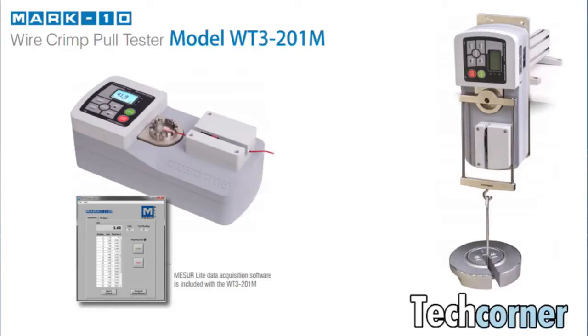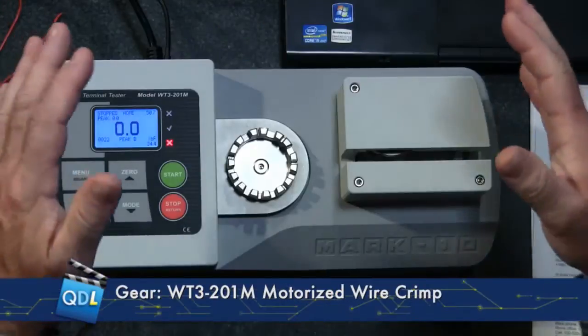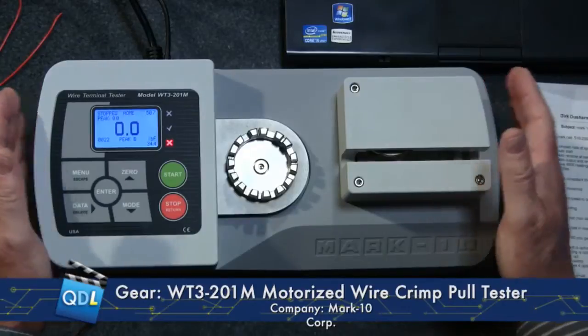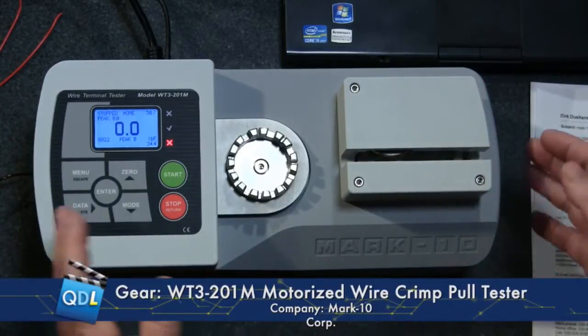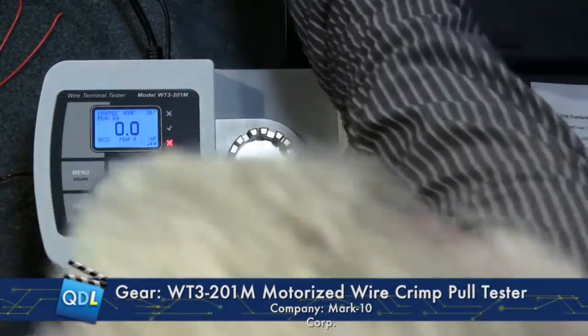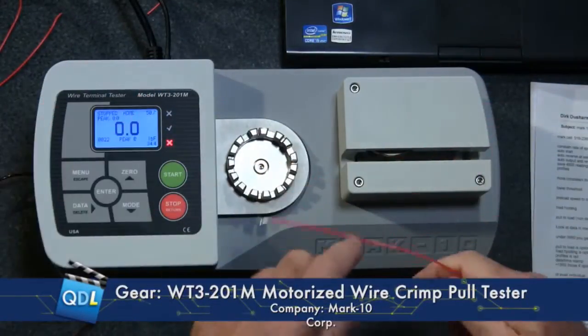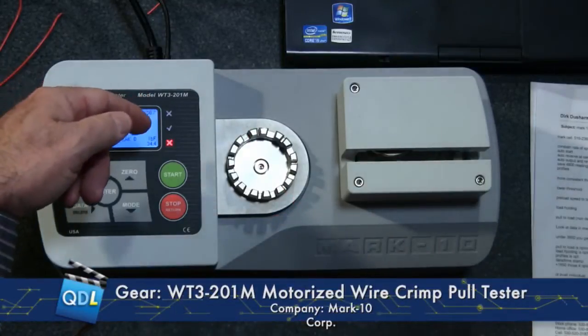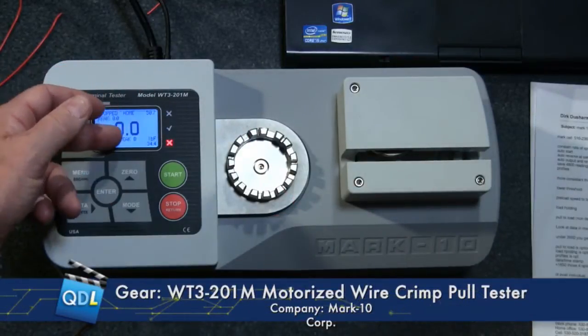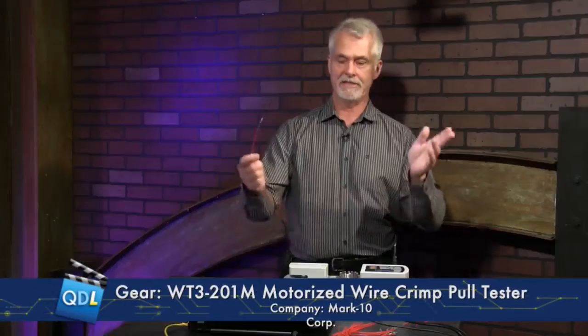Right here in front of me is the WT3-201M wire terminal tester. We have had wire terminal testers from Mark 10 before in the studio — it's probably been about a year or so — but that was a manual tester. With a manual tester, you put your wire in, pull down a lever, it stretches the wire until it breaks, and the tester measures the breaking point, checks whether it's within your programmed upper and lower limits, and displays a pass or fail and sends data to the computer.